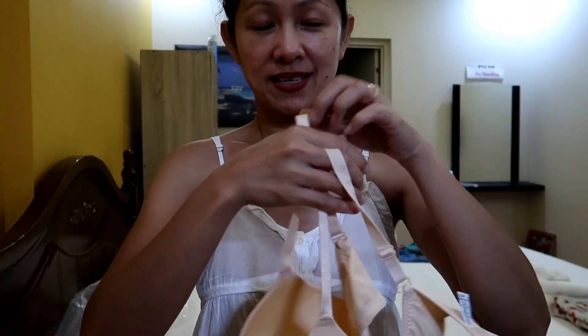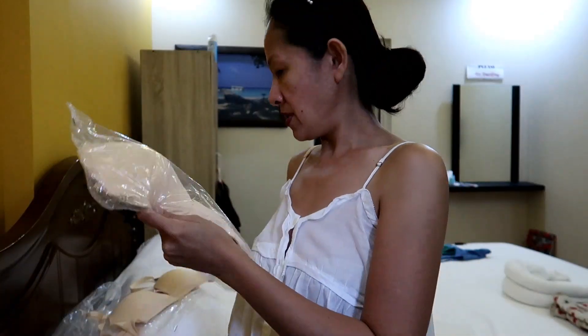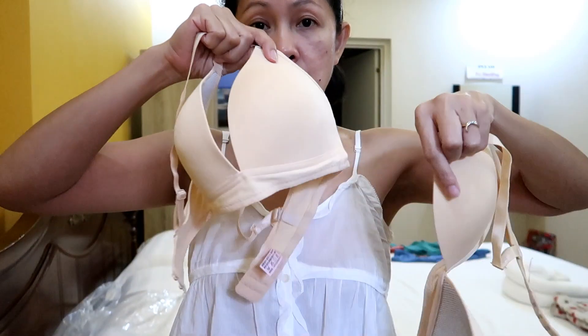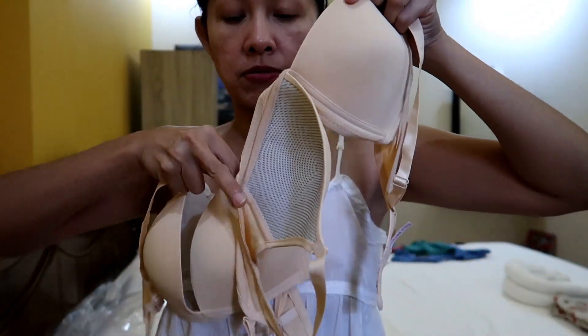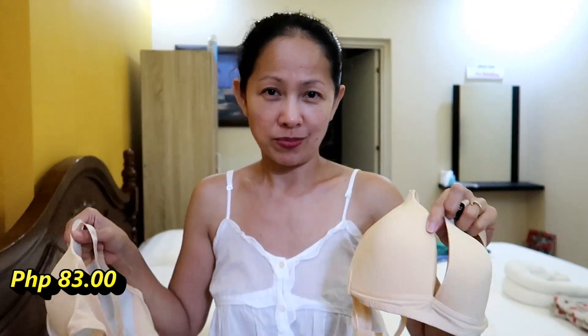That's about it for that one. The next one is about the same — same price of course, same shop.